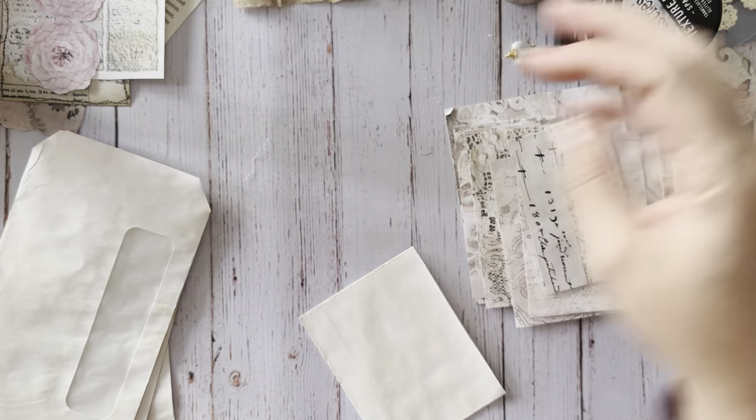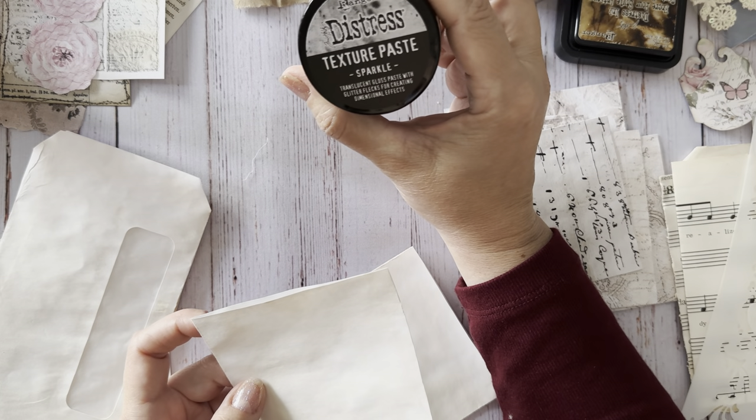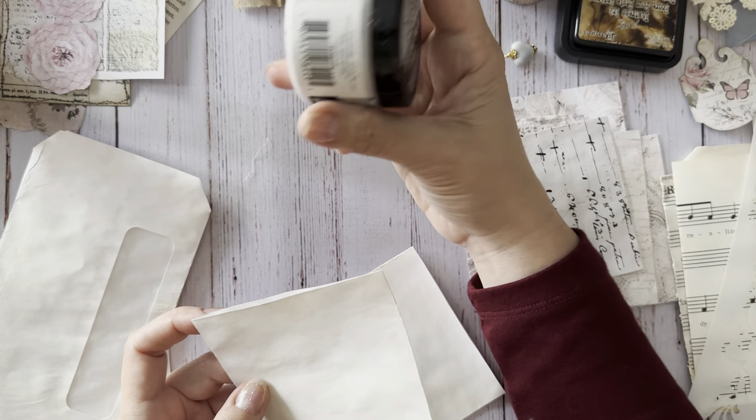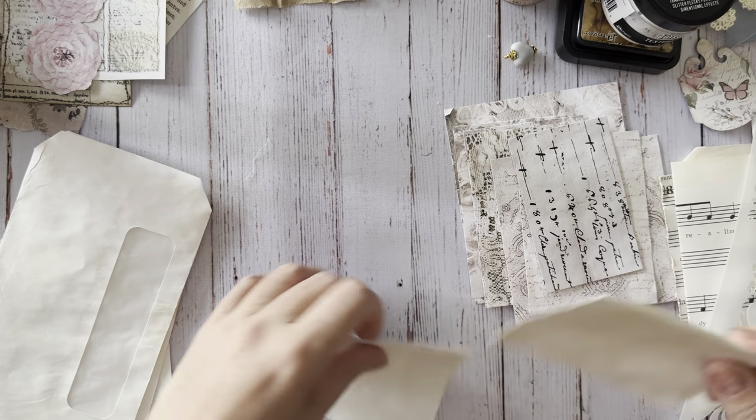I had picked this up on Black Friday when all of the Tim Holtz stuff was 50% off, so I thought why not try it out.